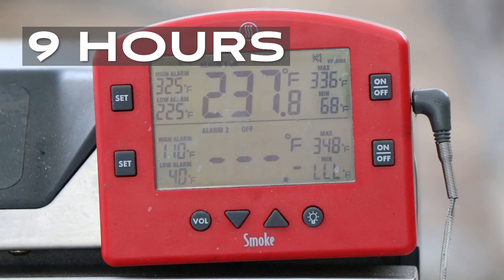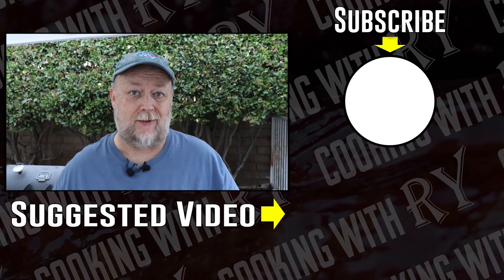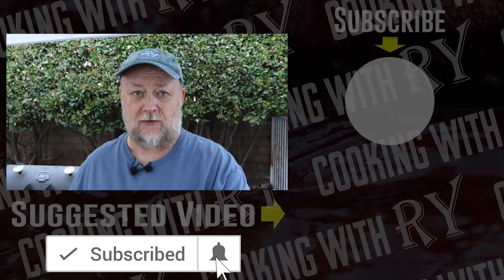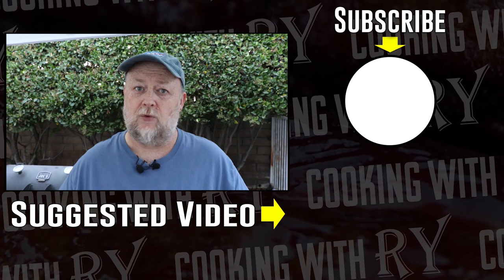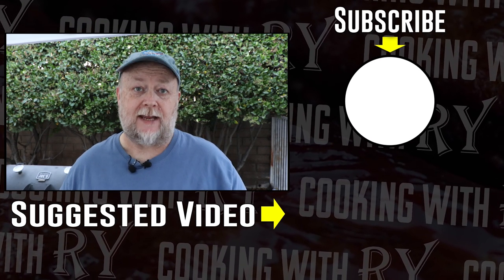Nine hours and 237 degrees. At the rate it's dropping, it will be below 225 by hour ten. So at nine hours, I'm going to call it — nine solid hours of cook time on the PBC. That goes with everything I've noticed since I've been using it. It's an extremely efficient cooker. One load of charcoal in there, just as they instruct. I use Kingsford Blue regular briquettes. And I've got to say, every time I use the PBC, I like it even more.